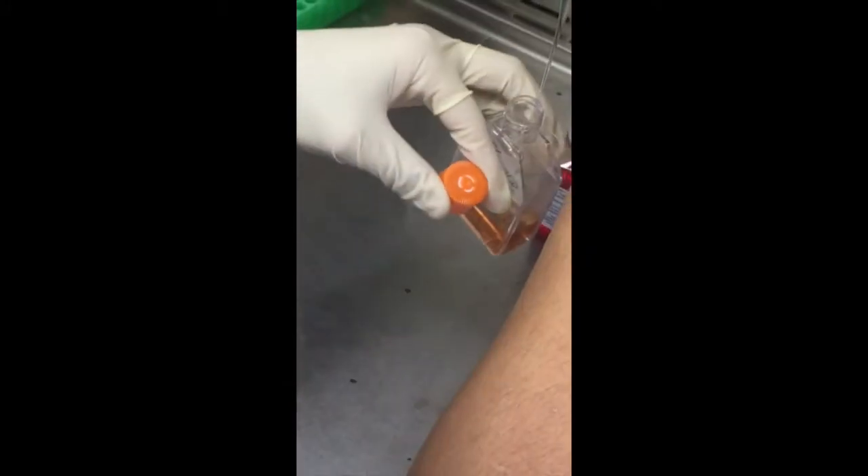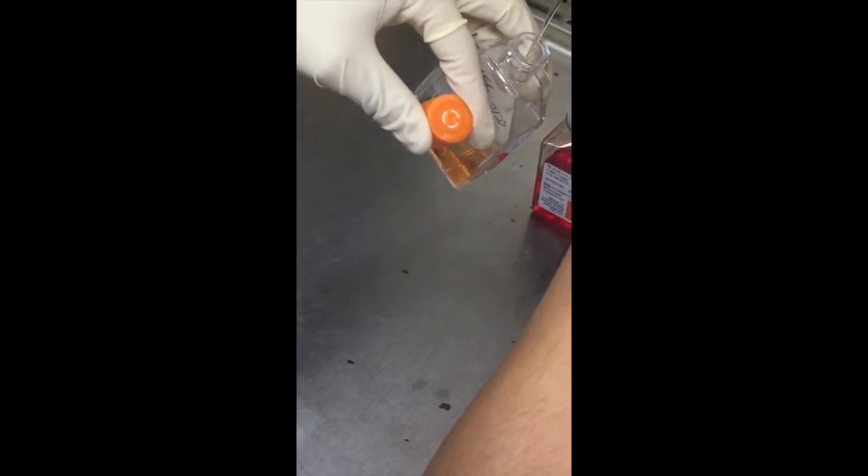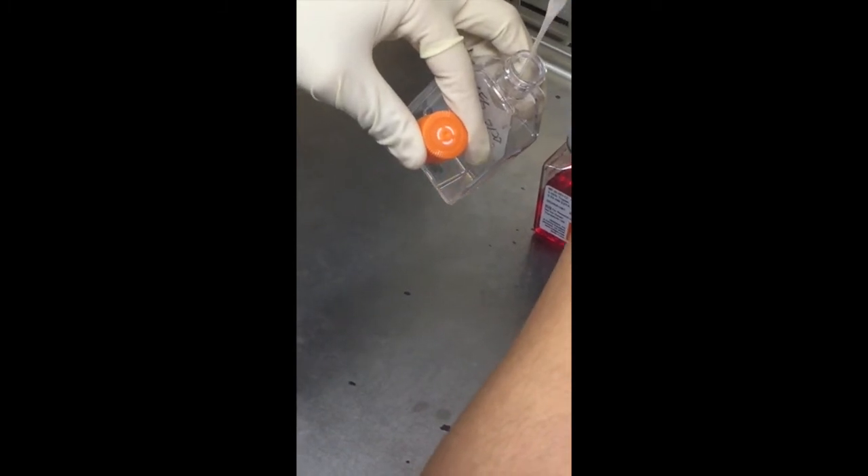I'm going to vacuum off the media. I go to the front corner — front corner because all the cells are on the back. Tilt it up a bit, let it drain down.